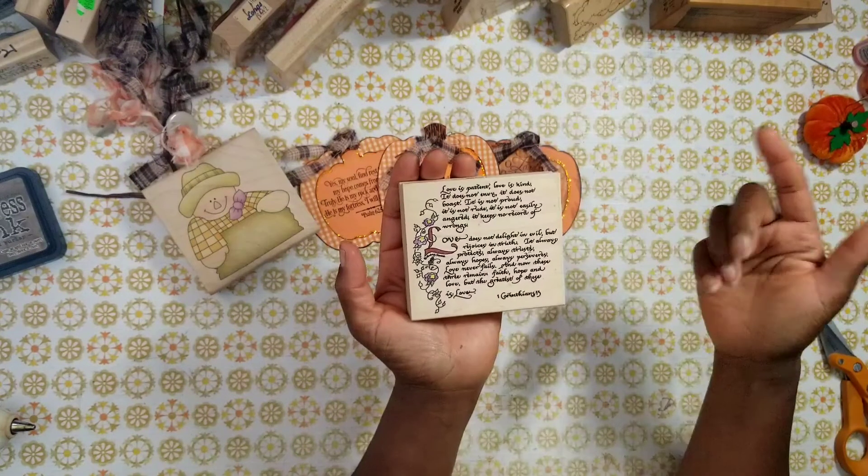And then the last tag. The only thing different on this one is I used a different stamp, and I used my green stickles to trace around the leaf. This one doesn't have a button. The scripture reads: 'He will call on me and I will answer him. I will be with him in trouble. I will deliver him and honor him.' Psalms 91 and 15. God is calling on us — he's calling us by name. Have you answered?